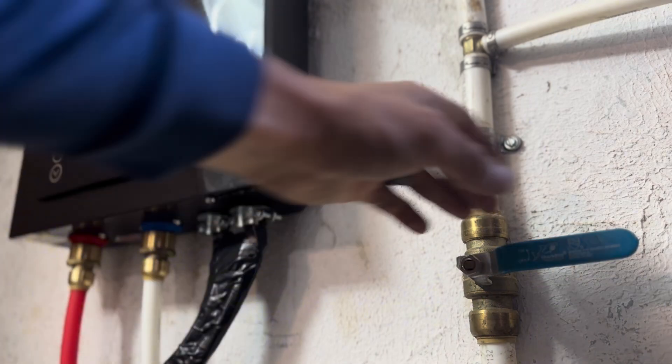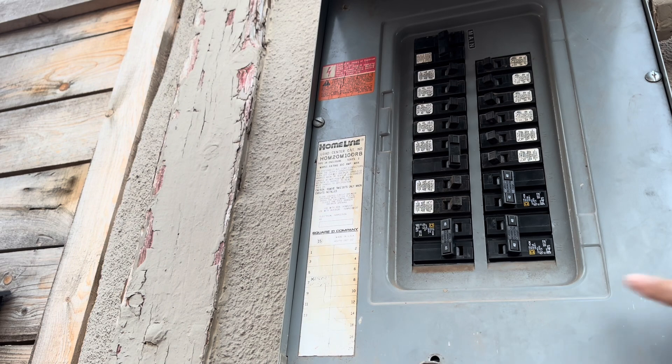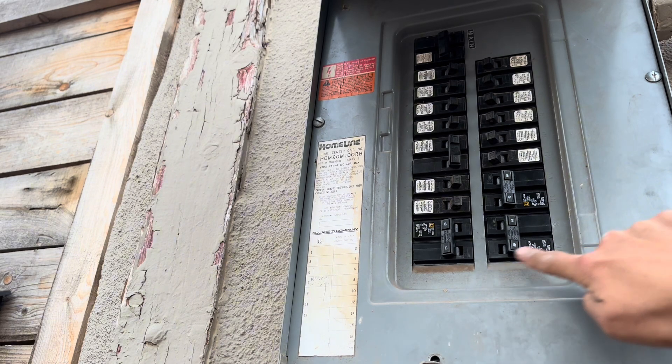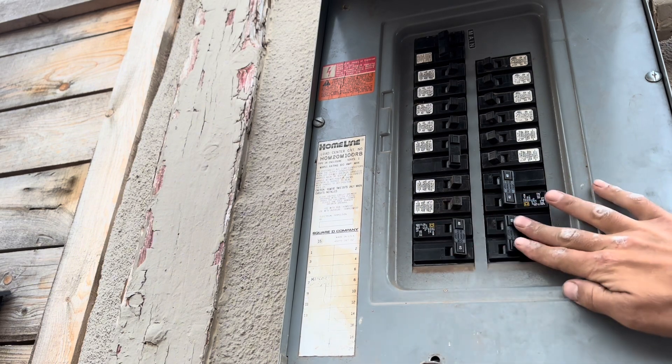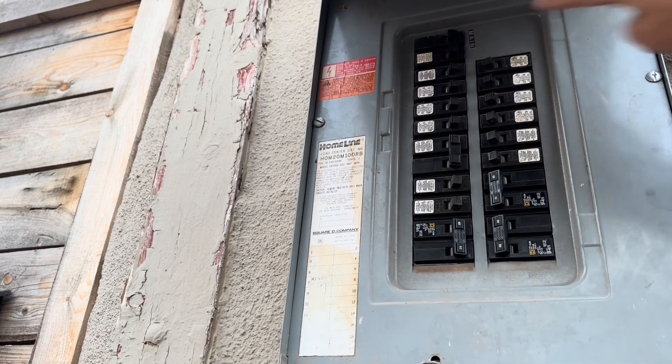I'm now turning on the water and checking for any leaks. If nothing is leaking, you can go back to the electrical panel and turn on all three 40-amp two-pole breakers. At this point, it's now safe to restore power to the main breaker.